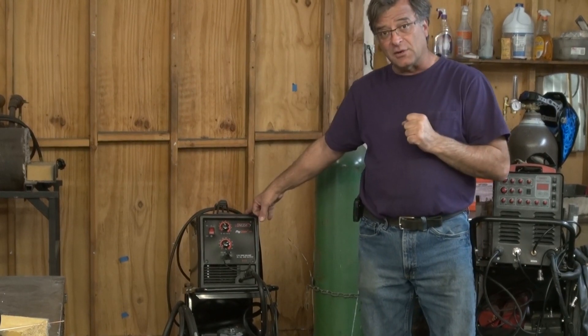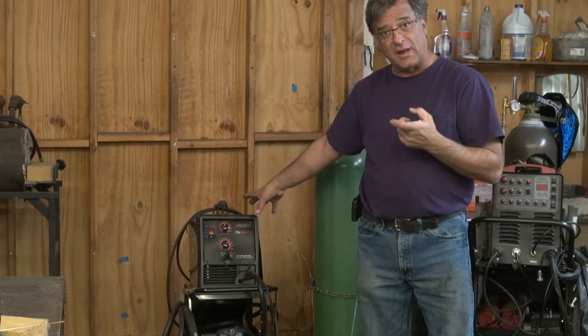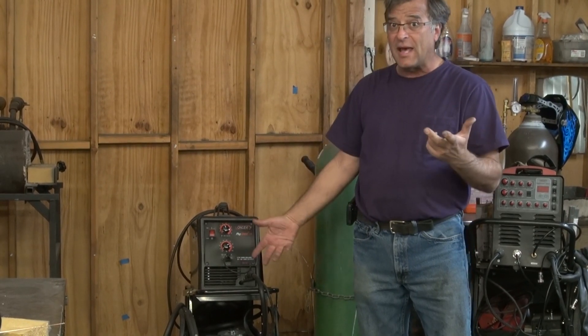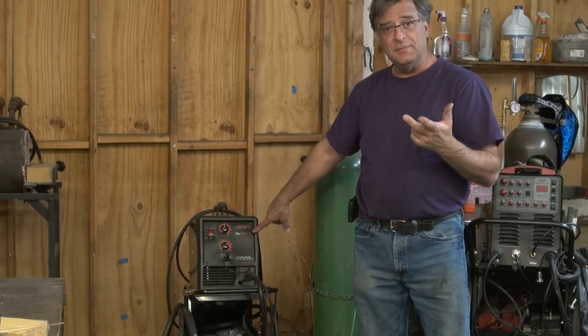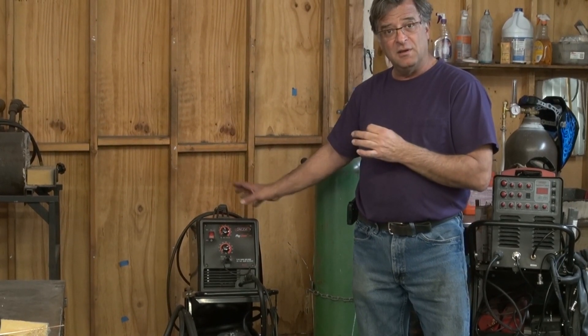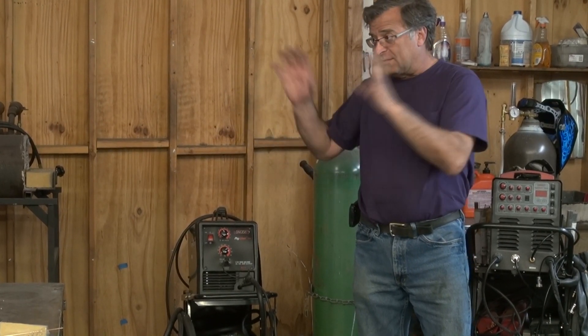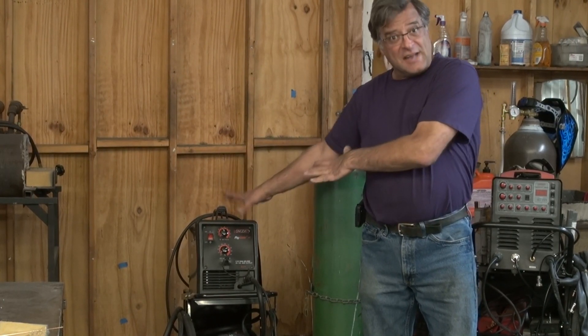This is just a little MIG welder. It does flux core, which is no gas — that's what it's set up for now. It also has a spool gun, so if you had the gas you could do aluminum with it, so you can do steel and aluminum on 110. This is a Longevity MIG weld 140 — great little machine to start with. You're not going to be making a battleship with it, not doing competition race cars or anything like that. It doesn't have enough amperage to be doing anything over about 3/8 of an inch, so it's a nice starter machine.